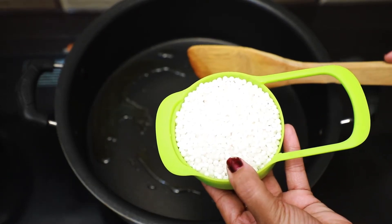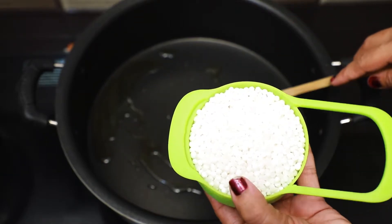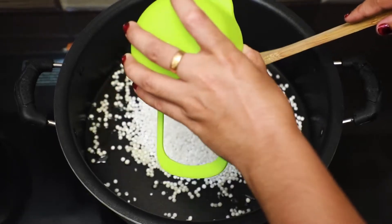Our main ingredient is to cook both sides. Now let's add a cup of tea.